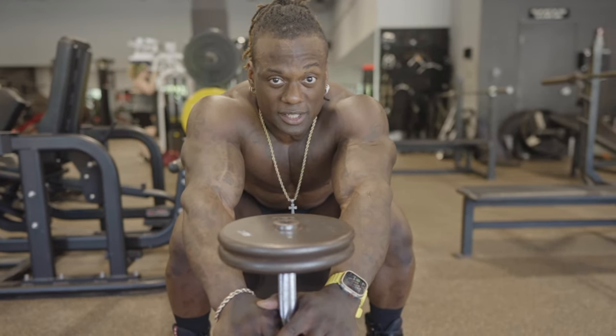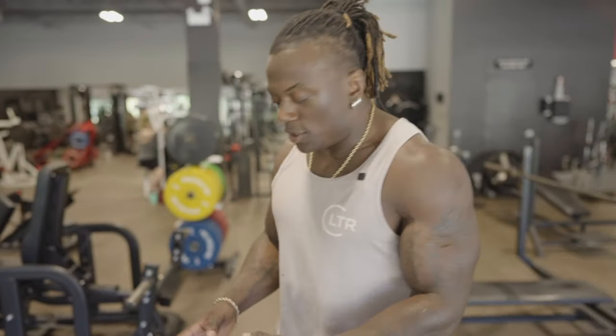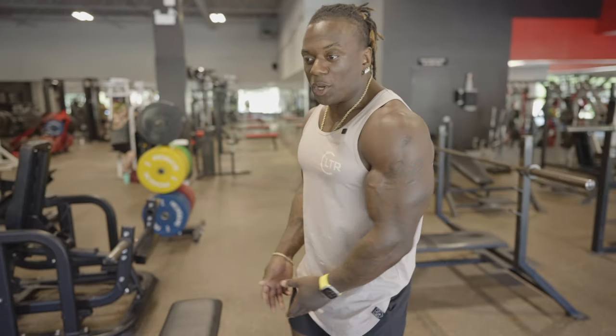It doesn't matter if you're doing it perpendicular — meaning this way with a bench — or you do it parallel with the bench. You're going to have the exact same activation throughout your body. So I'm going to do it perpendicular with the bench first.